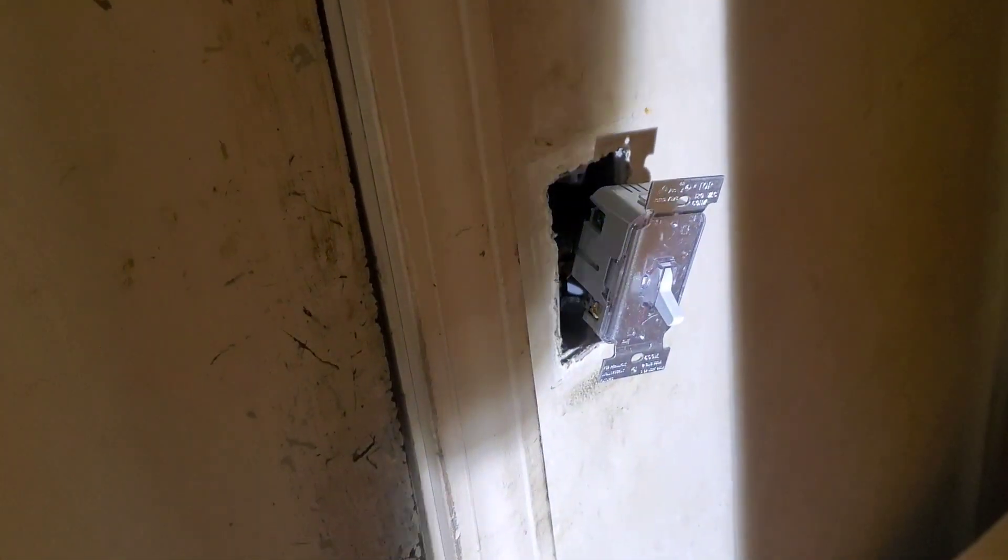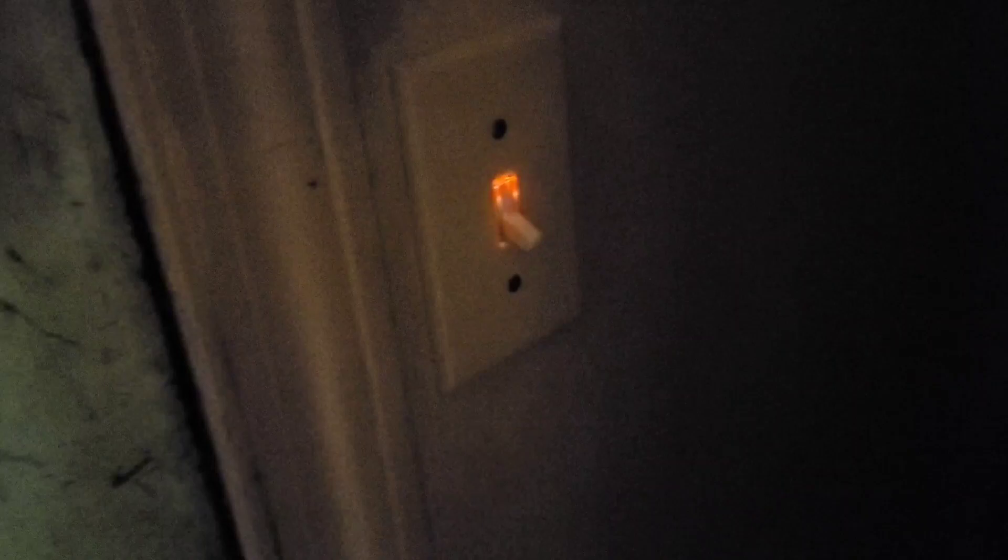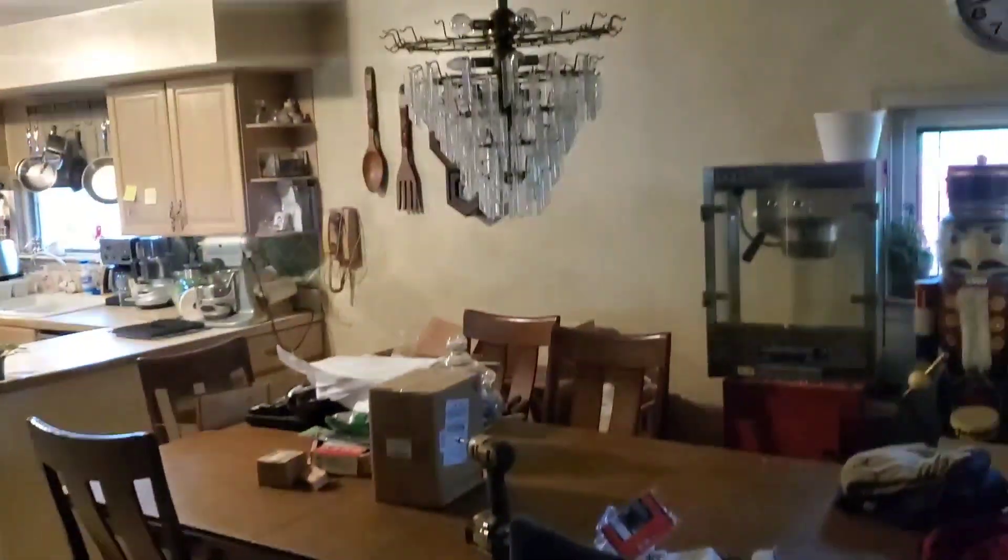Now we just press the whole switch carefully back into the box and put the four screws back in — project completed. There's our glowing light switch and our chandelier. The switch does not light up until you click it all the way off. I like having that click feel so you know you've positively turned it off, and the glow indicates the switch is off.